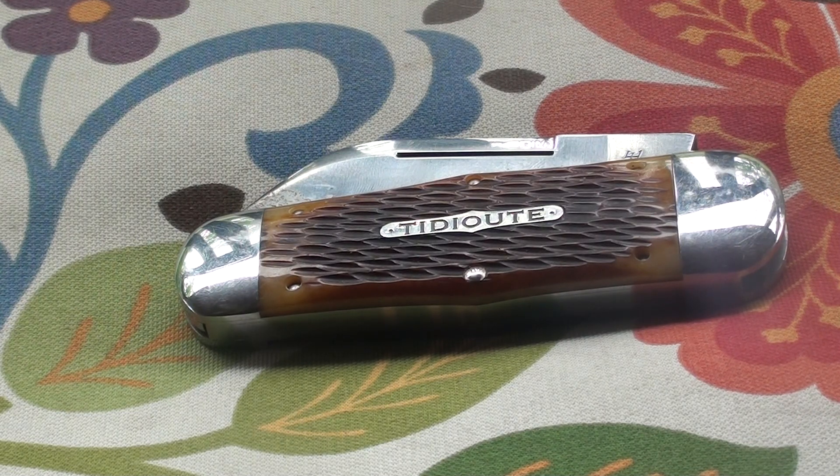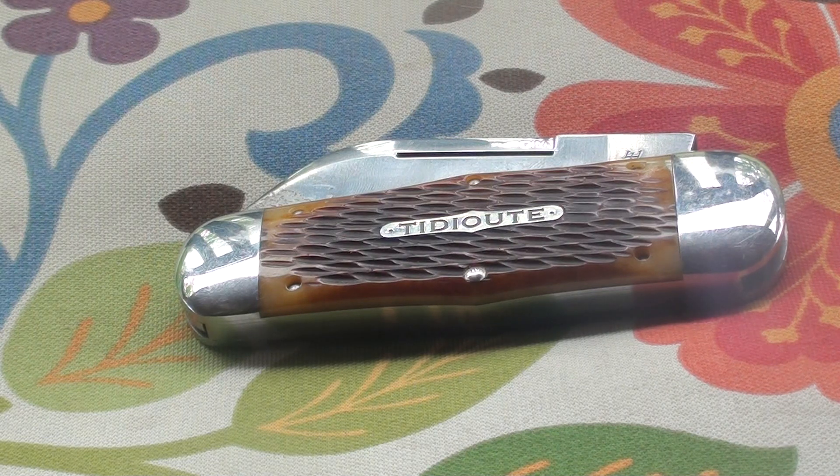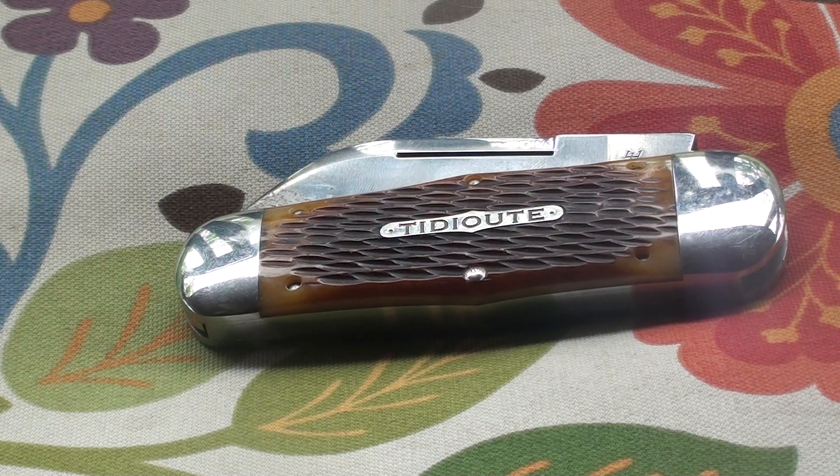GEC is paying homage to them and branding knives under their name. So this is a Tidewater Whaler, Autumn Gold Jigbone, unserialized, 1095 steel, and once again it's 4 and 3/8 inches closed.